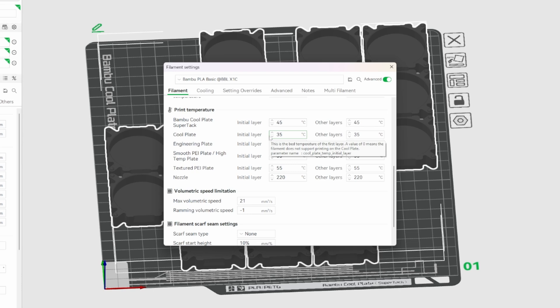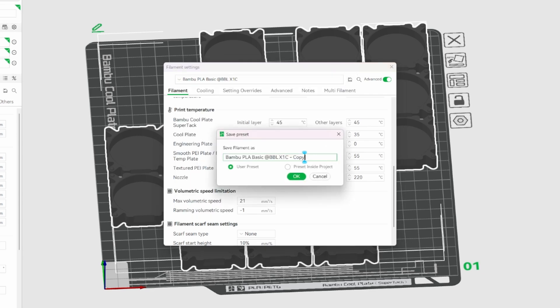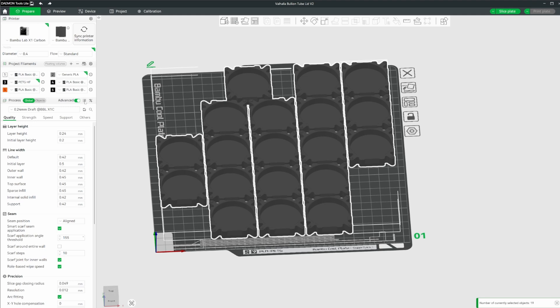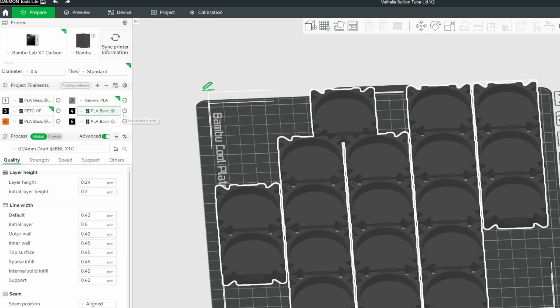You can see the temperature settings for everything else based on PLA Basic, since that's what we've opened. I recommend first picking that Bamboo preset, then editing and saving it. I'm going to call this 'Bamboo PLA Basic Glacier' and click save, making it a user preset so it's a global setting for every project rather than just this one file.